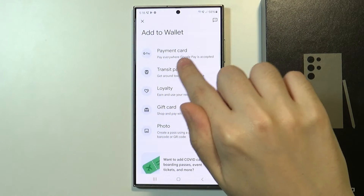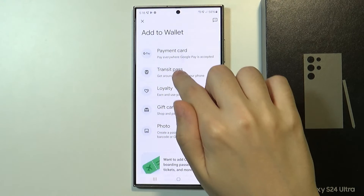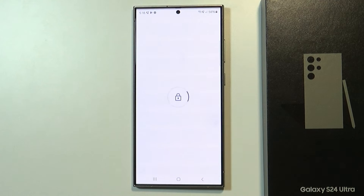Over here you can add the payment card, the transit pass, loyalty, gift card, photo, whatever. Of course if you use the credit or debit card you want to use the payment card.